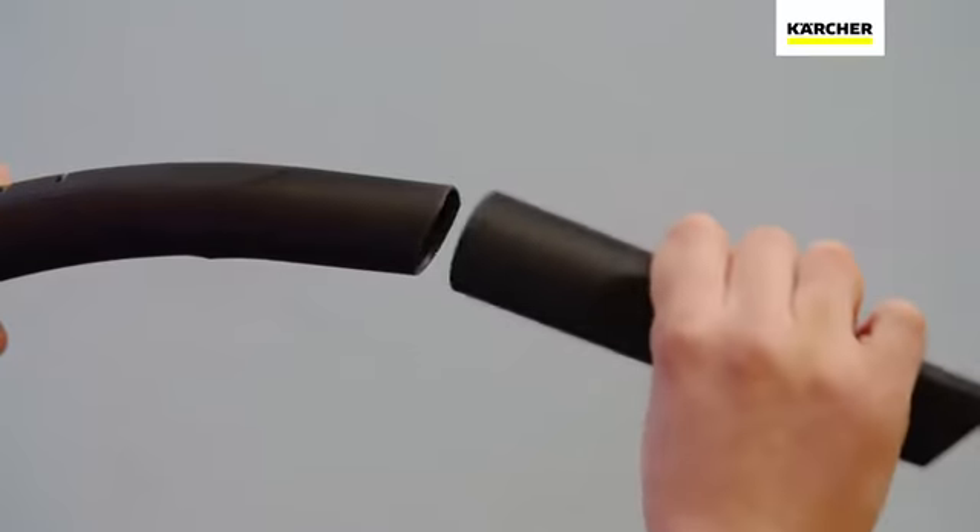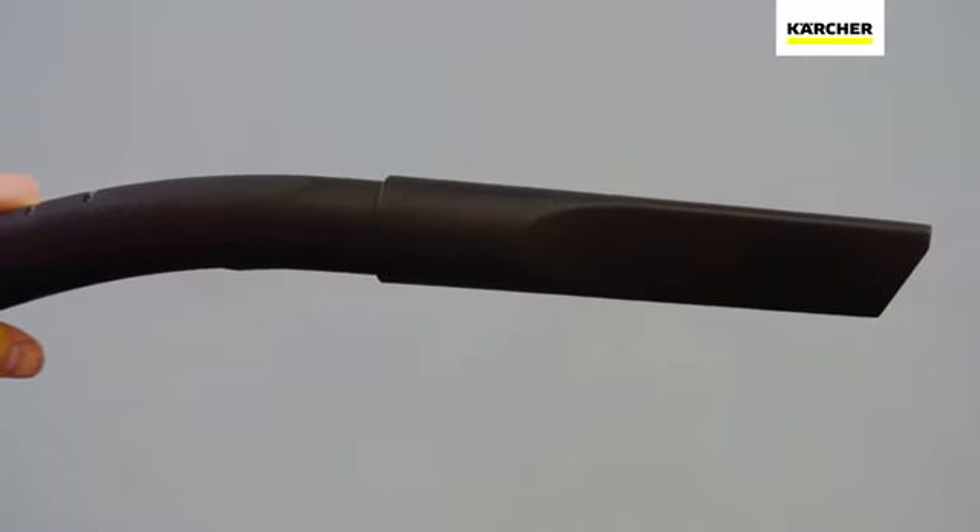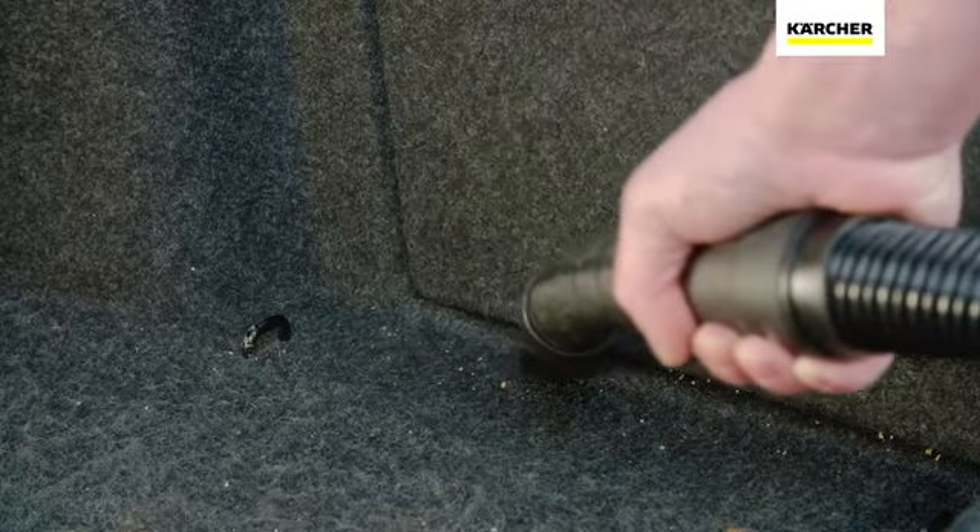The included crevice nozzle can get into any hard to reach places, perfect for cleaning out the car.